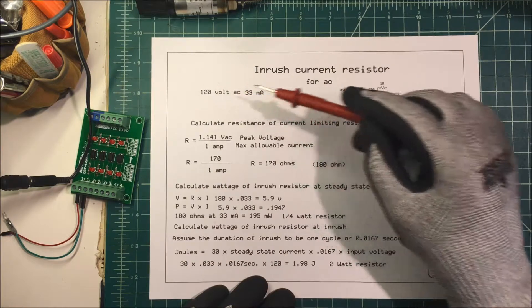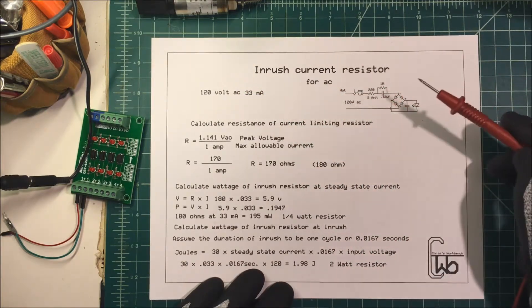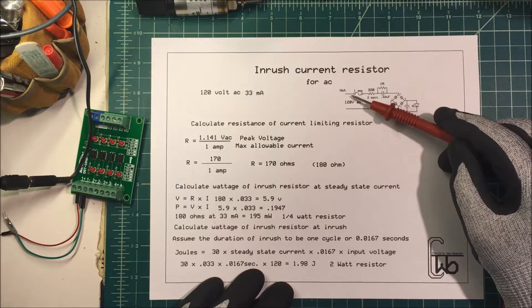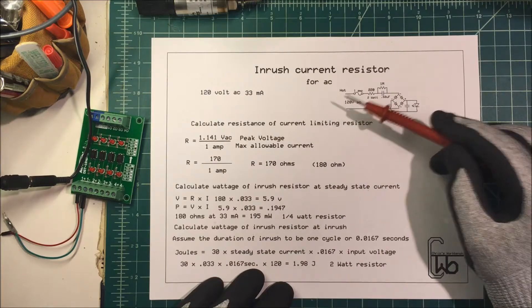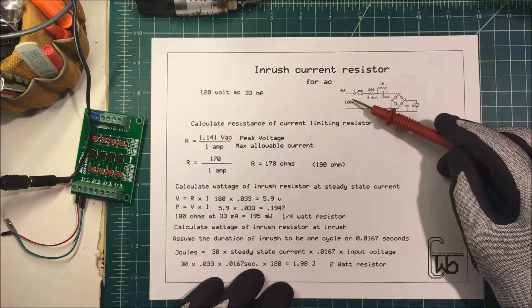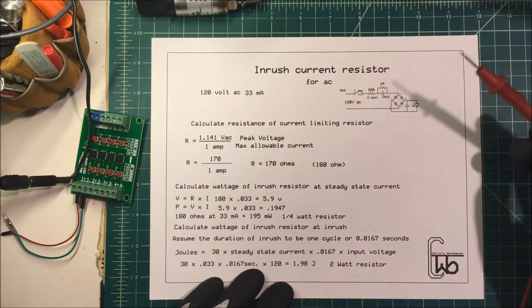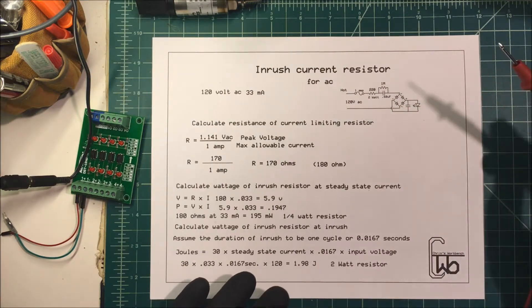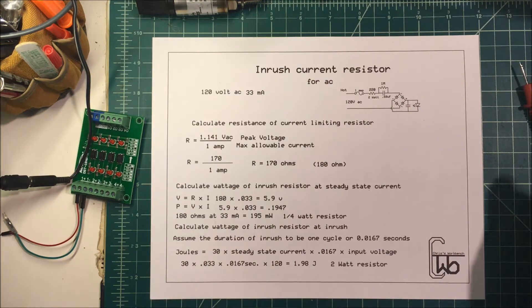Now working with 120 volts is dangerous. I don't like doing that on my desk, so every time I get done with this, I unplug everything and make sure everything's safe. You run the risk of burning up your equipment or your oscilloscope if you leave 120 volts laying around. Be very careful with the high voltage. Thank you.